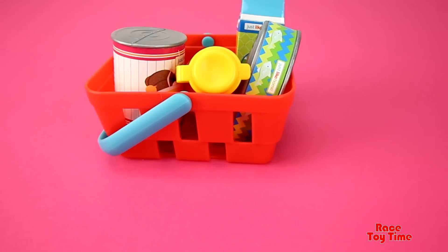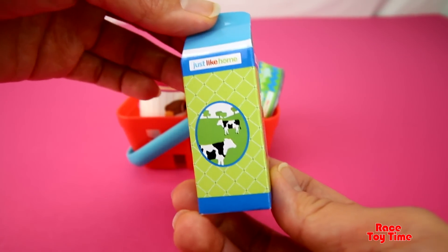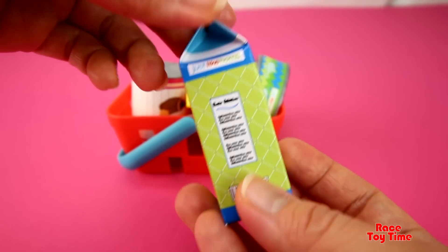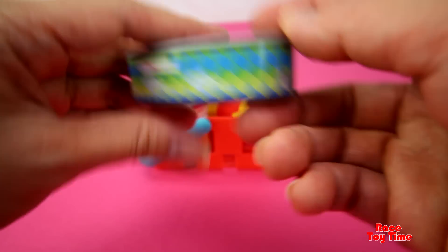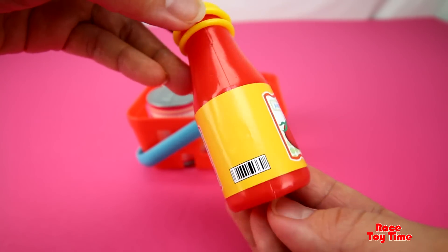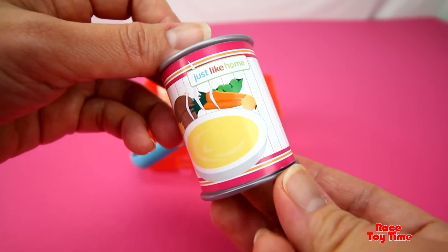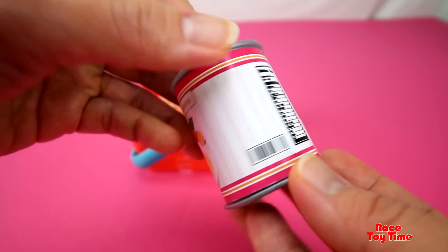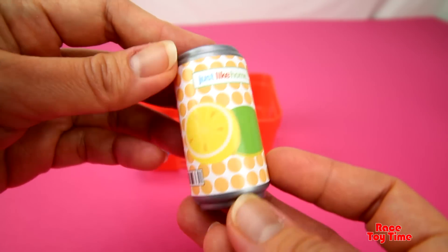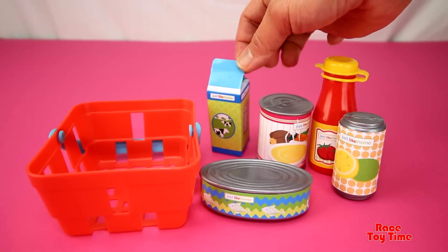This is the pretend credit card. Let's swipe this card. This is the shopping basket with grocery items — this basket is really cute. Now let's check out each item: it's milk, a can of sardines, ketchup, a can of soup, and juice. Let's put them back in the basket.